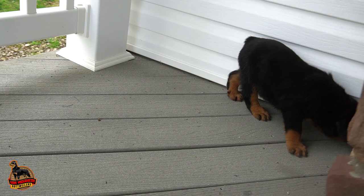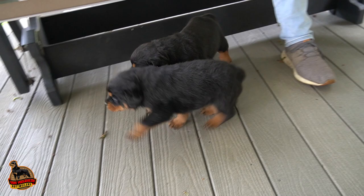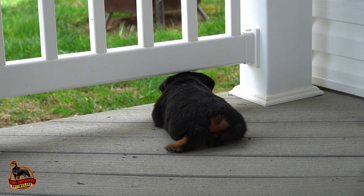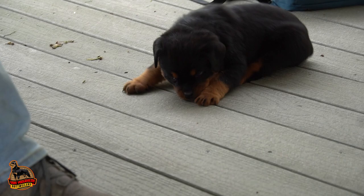Before they turn eight weeks old, they need their full shots, vaccinations, and deworming. We're in the process of deworming these puppies right now — we just gave them wormer. Before they go to their new homes, they're going to need a vet check. Your local vet will check for luxating patellas, anything in the ears, hernias — there's a big checklist. They need a good bill of health before going to their new home. That's the generic rundown from picking out your adults to the time puppies go home to your customers.